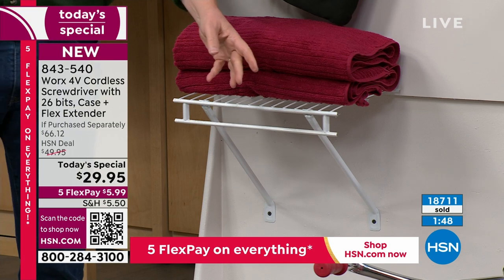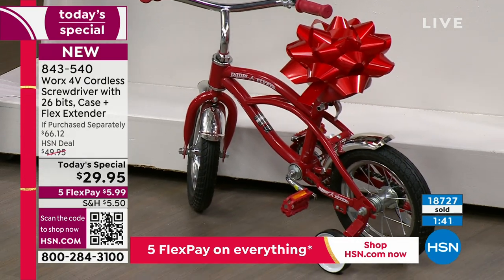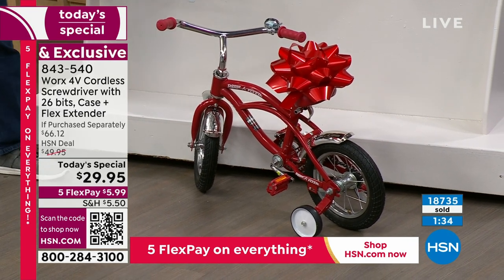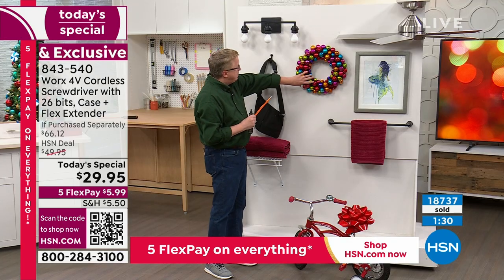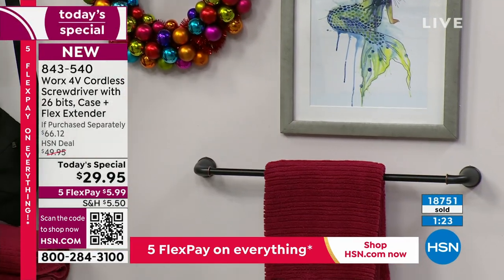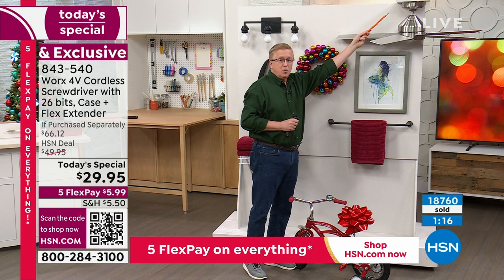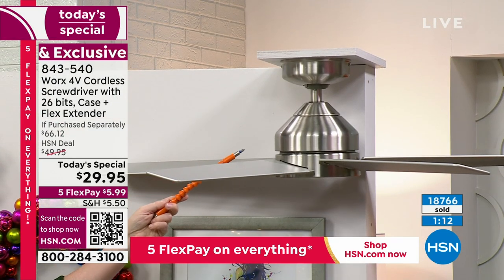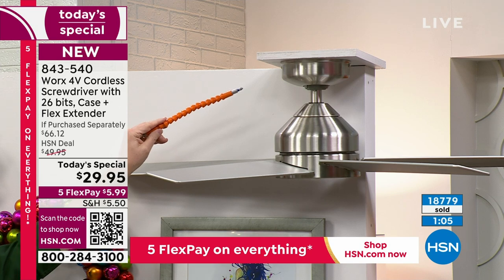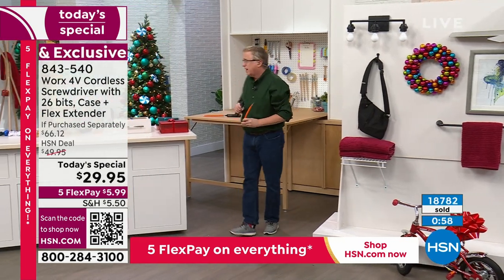On Christmas morning, who's going to put together the bicycle with the big bow on it? Santa has to put that bike together the night before — this is your 'open me first' gift. Heavy-duty Christmas ornaments going up — perfect. A towel rack getting loose — perfect for that. Even a ceiling fan: with the big heavy drill you'd destroy the surface, but with the flexible extension and this Works tool you'll get that job done quickly and easily.